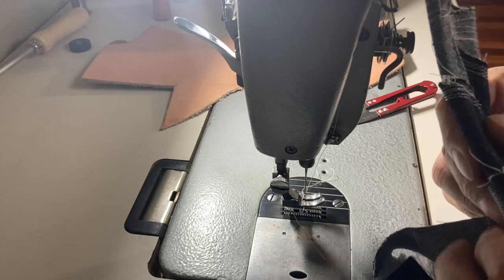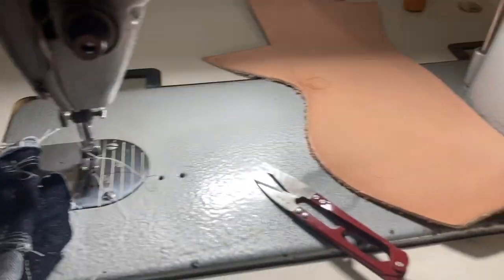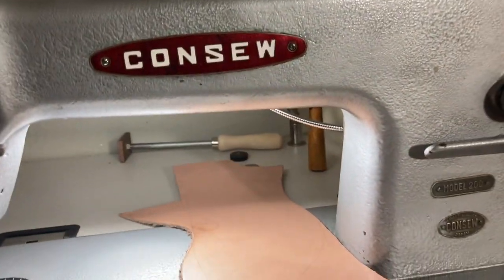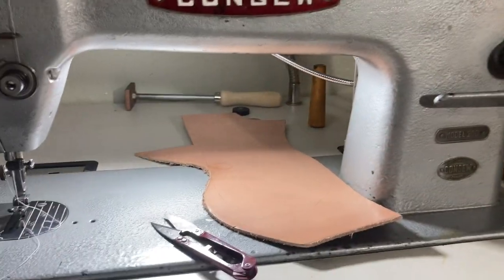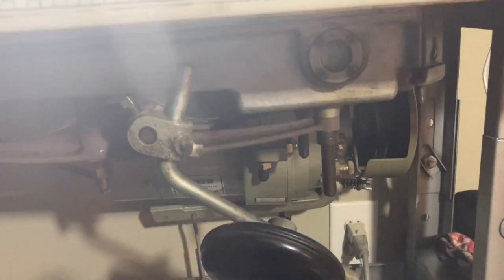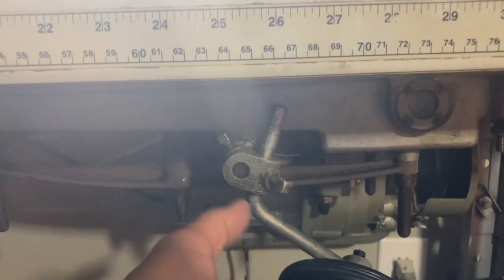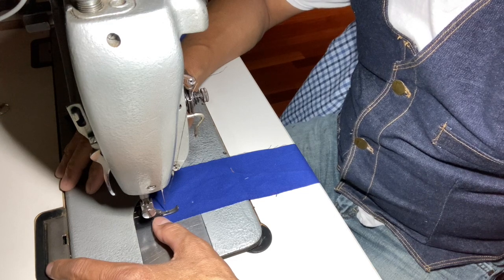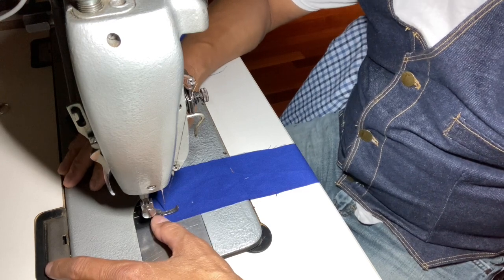It wasn't too bad — I think it's me being a beginner. But that's eight layers, which is as thick as the foot will go. This is the Consew Model 200, made in Japan. Stay tuned and I hope you join me when I replace the clutch motor — which is pretty loud — and convert it to a servo.